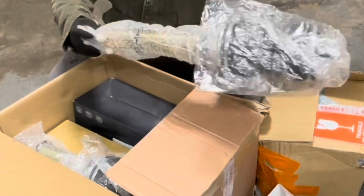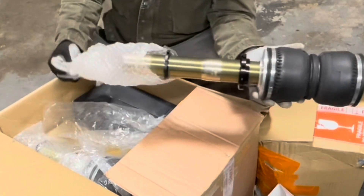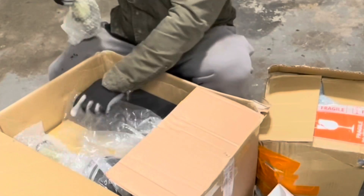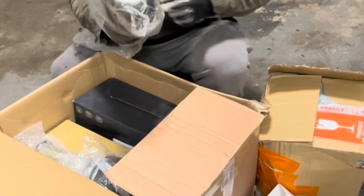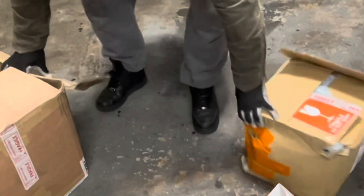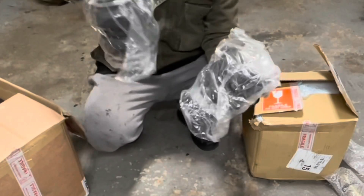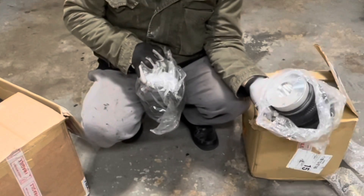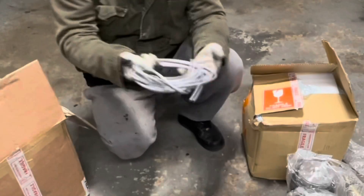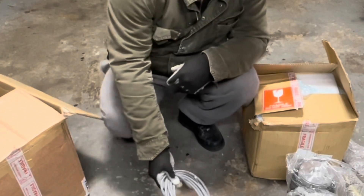These are the struts — they're coil-over type. The bags look pretty solid, and so does the hardware. We get two of these for the front. Secondly, two bags for the rear — the hardware looks beautiful. But this is my first kit, so I don't have anything to really compare it to. Also a complete harness for the air management — impressive.